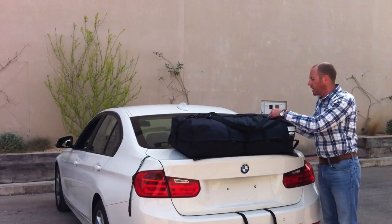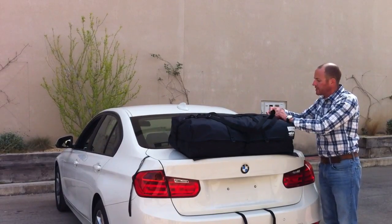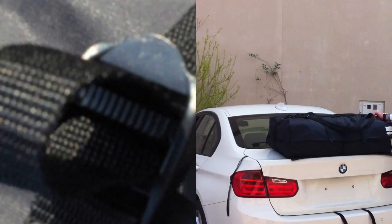We advise that if you stop on a journey for a long time, you take the bag off and put it into the car. As you'll see, it's very quick and easy to attach the bag.